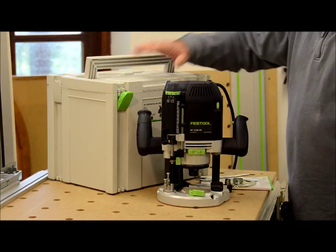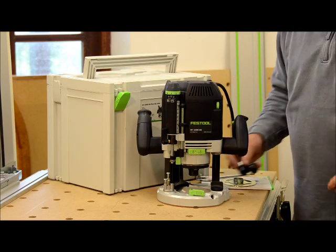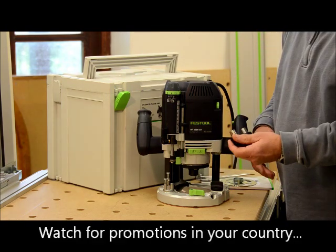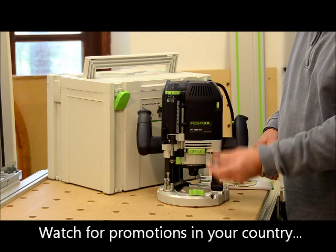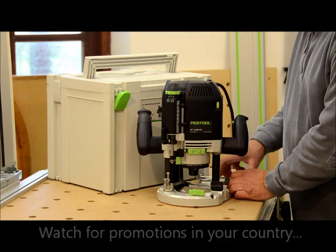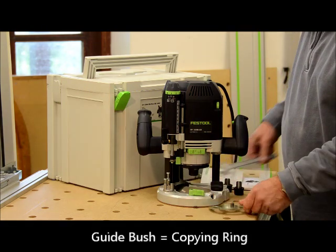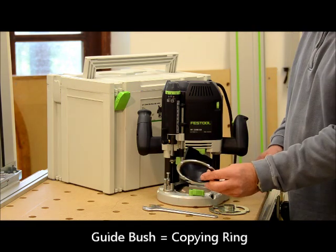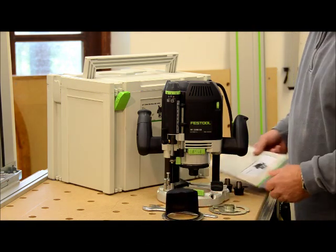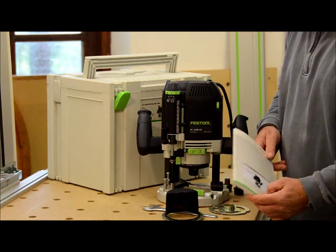The router comes in its own sustainer, and it comes with, in the UK, three collets: an 8mm, 12mm, and 1.5 inch collet. It also comes with a 30mm guide bush, a spanner, a chip deflector, and a manual. And it also comes with a three year guarantee.